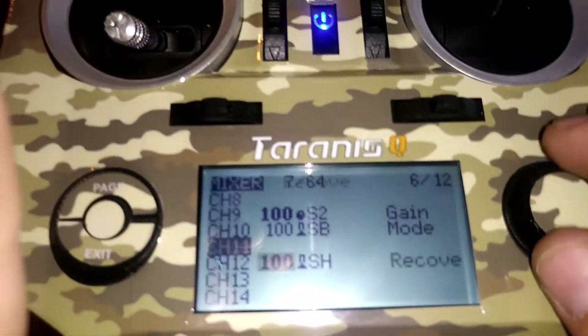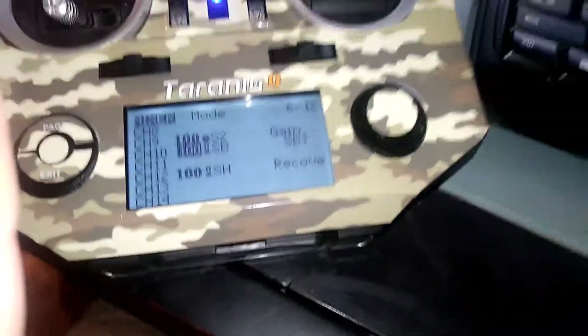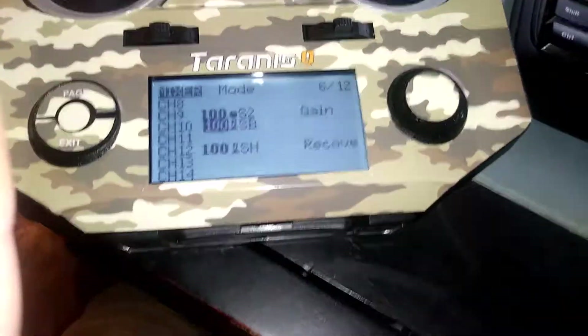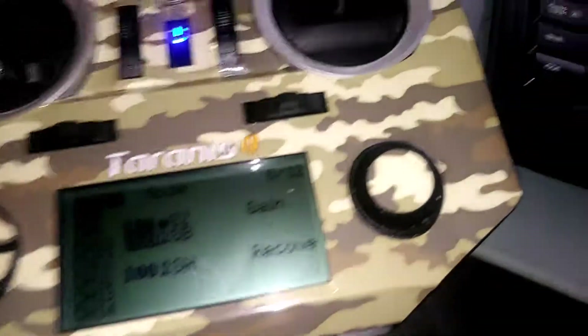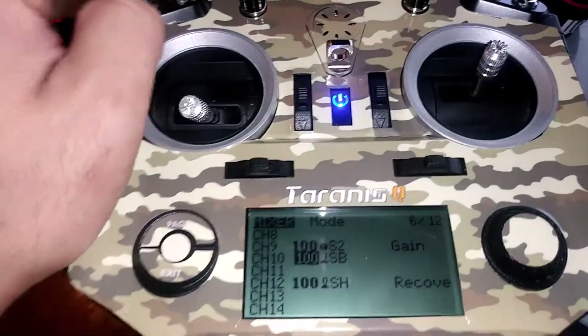Channel ten is the one that's going to control your flight modes — just having the gyro on or your different modes. I have it set to this switch right here, which is SB.